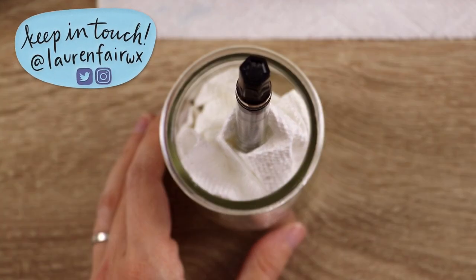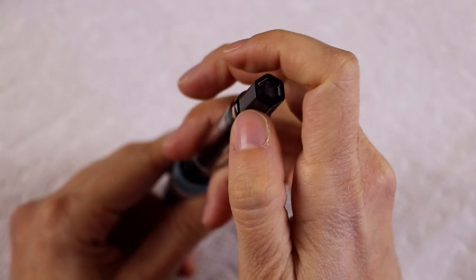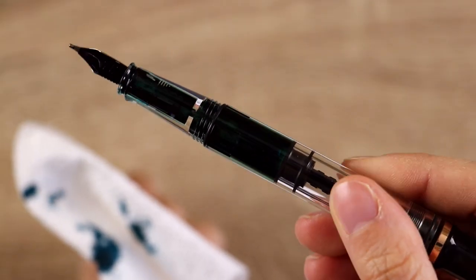I hope that this video was helpful to you, but if you are an old pro at cleaning fountain pens already, I would love to hear if you have any tips in the comments below. Subscribe if you want to see what I ink this pen up with next.